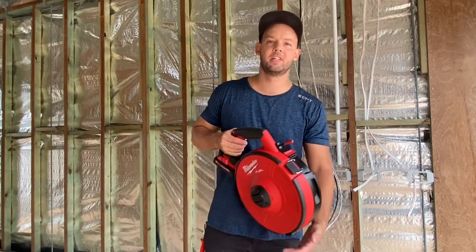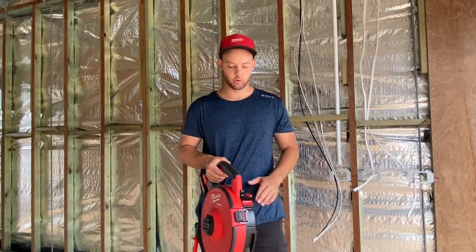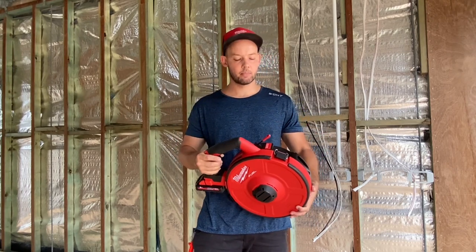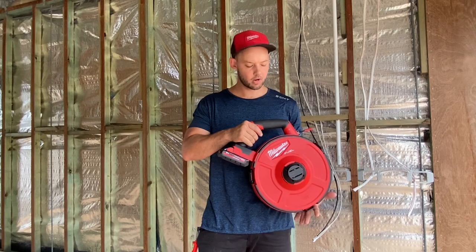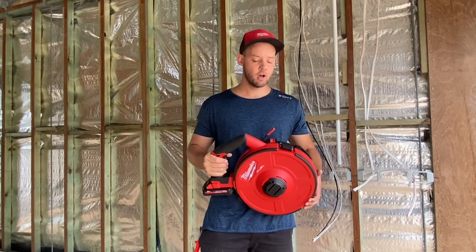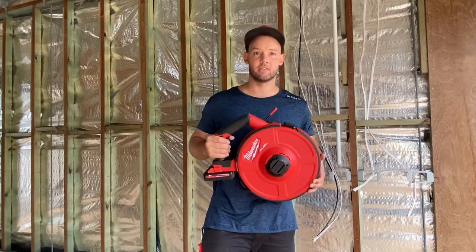Hey, what's going on guys, Matt here from Addicted to Tools. I'm on site today and I thought I would take you through the new M18 Angler — it's a polyester fish tape from Milwaukee. They've just been released in Australia; they've been in the US for maybe a year now, but I thought I would take you through it, so let's have a look.